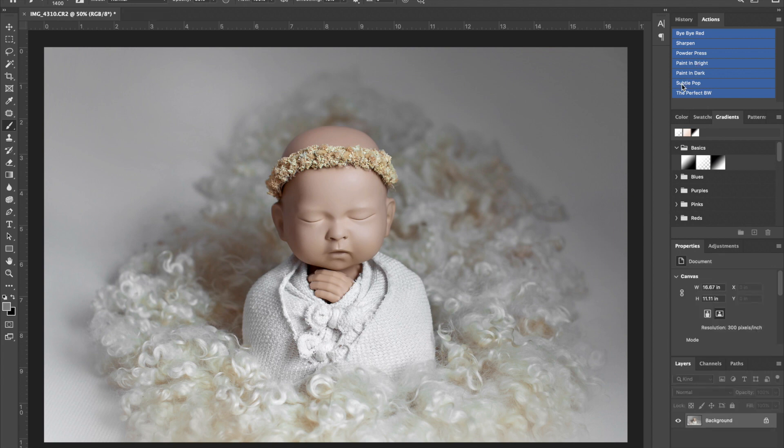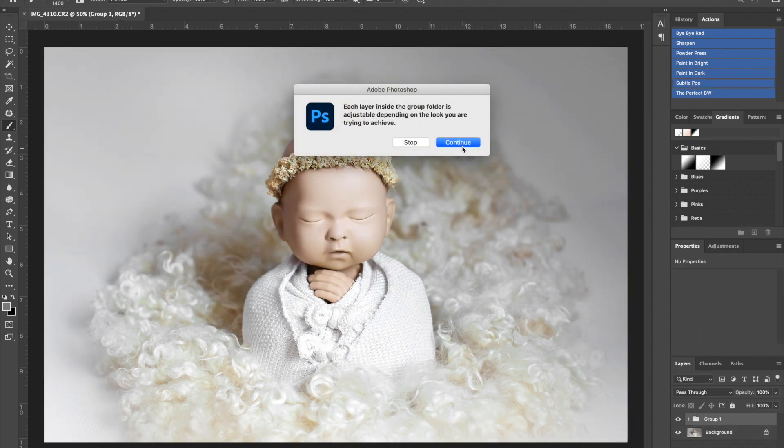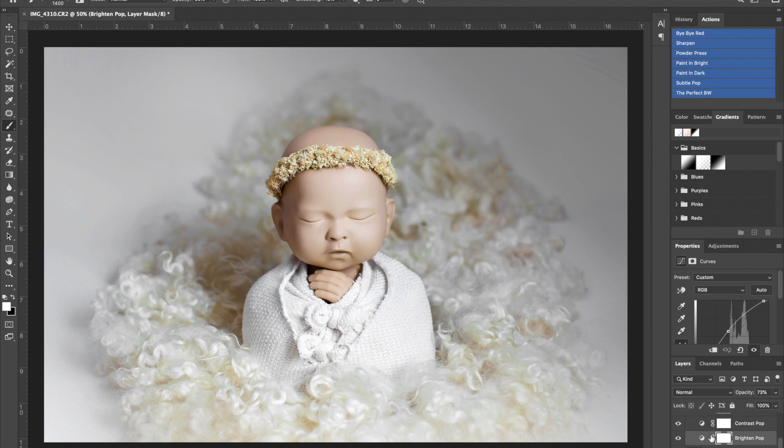The very last thing is choosing the subtle pop action — it gives that nice pop and brings the photograph to life. It has adjustable layers within a group folder so you can open it up and adjust anything, like a brighten pop layer. If I don't like how bright it is, I can simply change the opacity level and bring it down a bit. I'm pretty happy with where it's at, so I'll flatten this.